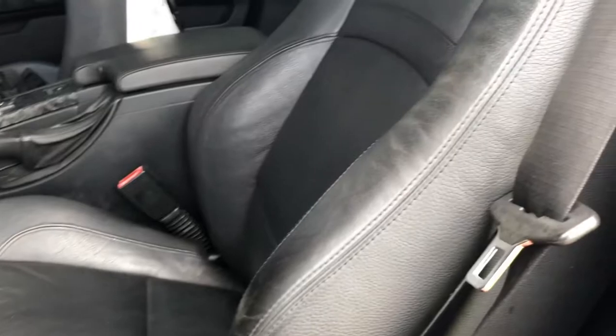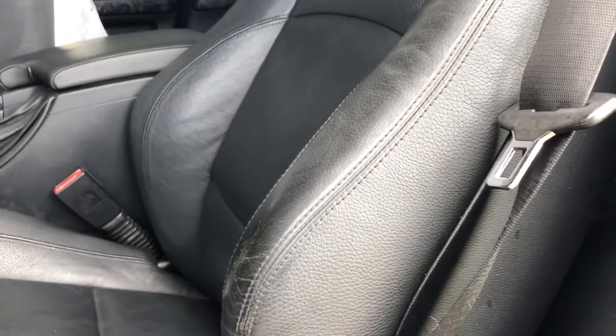Before we get into this, I disconnected the negative terminal of the battery — I always do that when working on the car and I think it's good common practice. I also raised the seat as far up and forward as I could, to make it easier to get to the screws and bolts at the bottom of the seat.